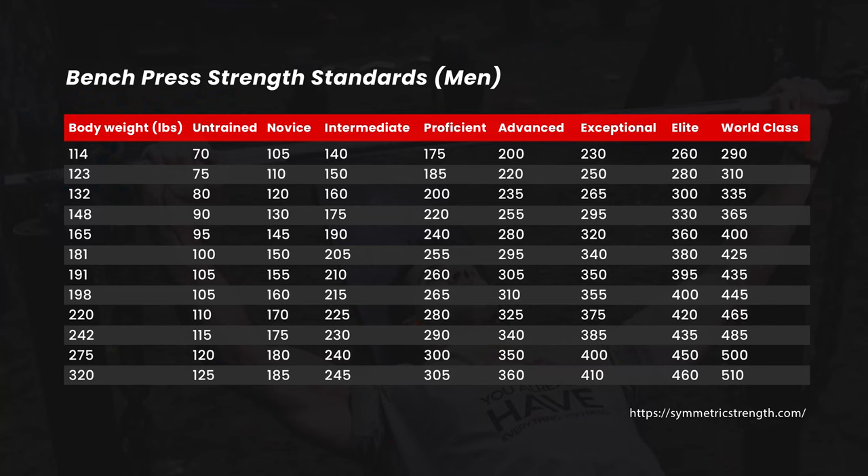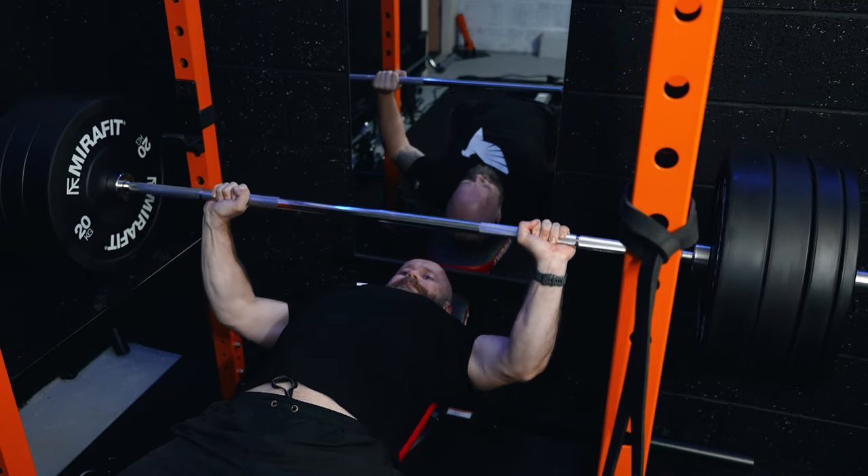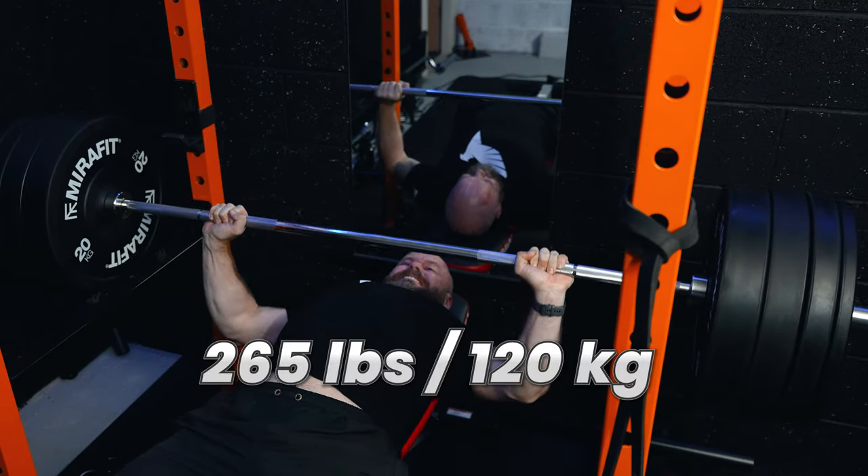The first standard is based on your gender and weight, and comes from Symmetric Strength. This table classifies the weight you can lift into different categories based on your body weight, and ranks your lifts from untrained all the way through to world class. Now, I rarely test my one rep max on bench press, but for the purposes of this video and for science, I had a few attempts.